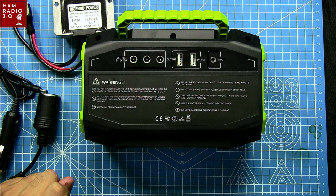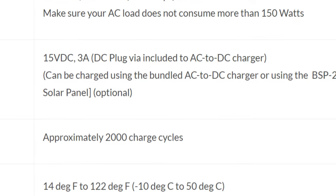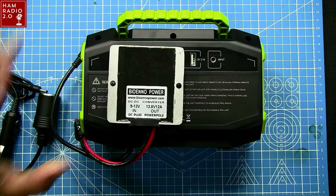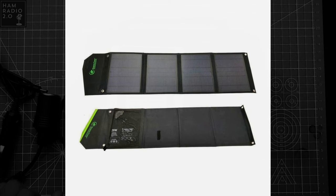I emailed Kevin at BioWinno to ask about this because it was a little ambiguous. The DC input says it'll take up to 15-volt DC at 3 amps. It can also be charged using the bundled AC-to-DC charger, or using the BSP-28 - that's the 28-watt solar panel, which is optional. Kevin confirmed: just use the adapter that comes with the BPP and plug it into the solar panel directly into the BPP-160, because this device has a built-in charge controller. So you can plug the solar panel directly in - no separate charge controller needed.